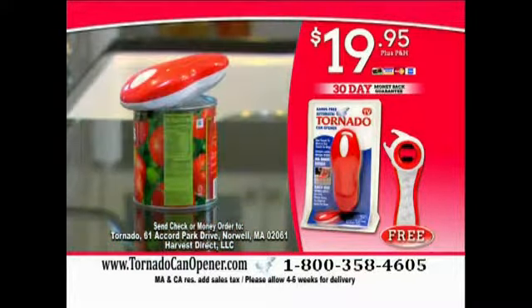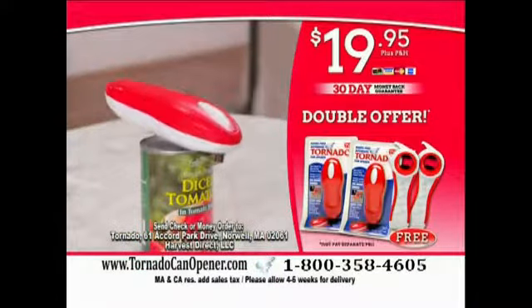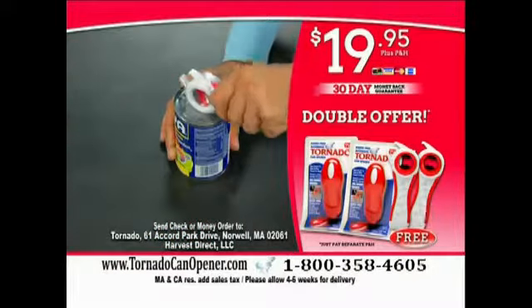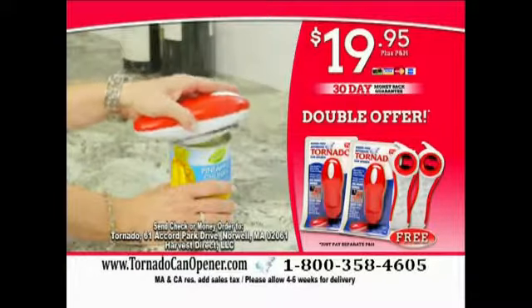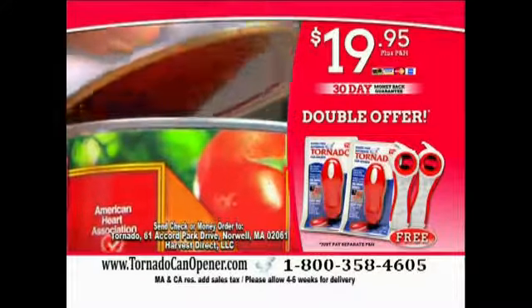But wait! With your order today, we'll double the offer and send a second complete set free — just pay separate processing and handling. That's two Tornadoes and two Tornado Toppers for only $19.95. To order, call 1-800-358-4605, or order online at TornadoCanOpener.com.